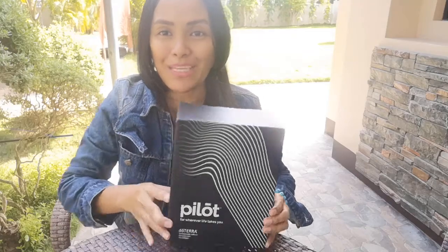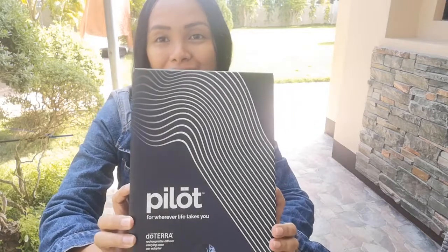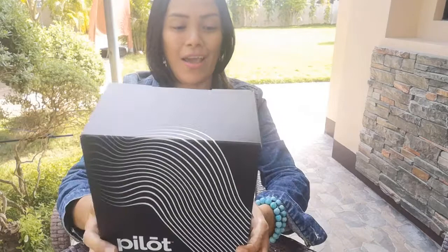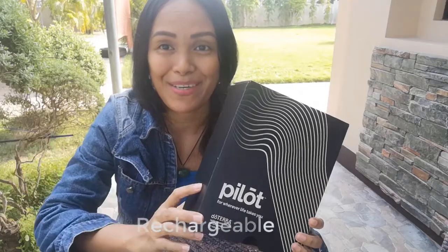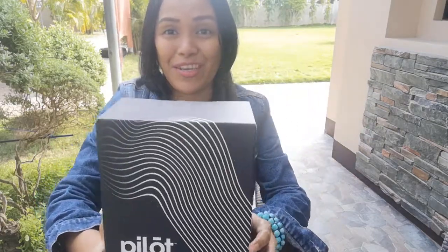Hi, meet Pilot portable diffuser! This is a nice convenient diffuser which you can bring anywhere — in your car, in your room, anywhere, even outside like here in the garden. This is rechargeable, so you don't have to worry about a nearby plug because it's cordless and wireless, and you can diffuse your favorite oils anywhere.